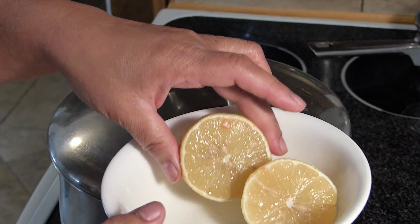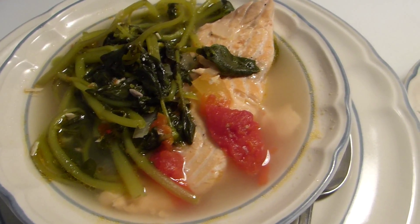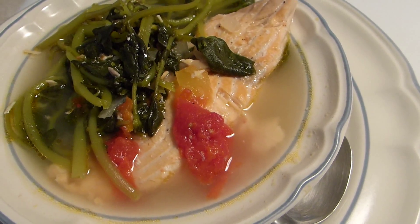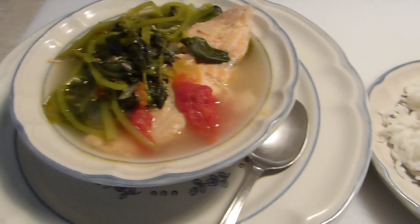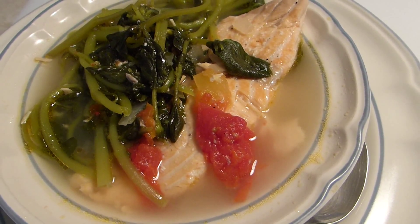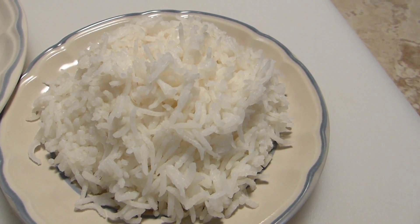This is my parsley and salmon soup. The tomato and parsley were picked earlier this morning, and the sour component of this soup is lemon. I'm serving it with basmati rice.